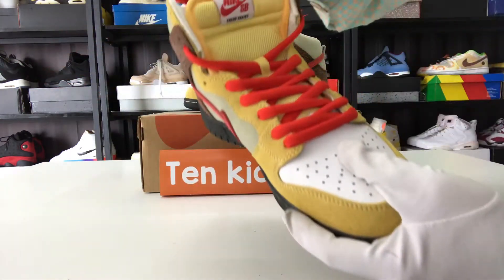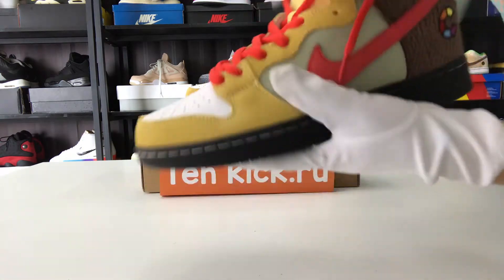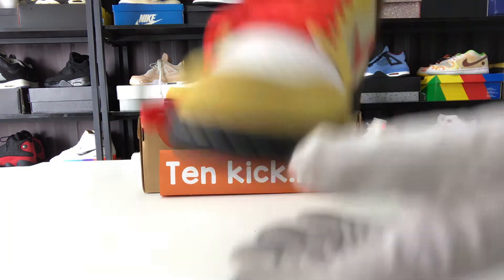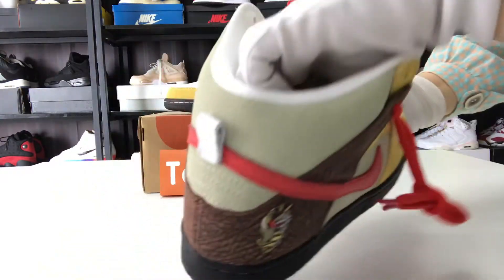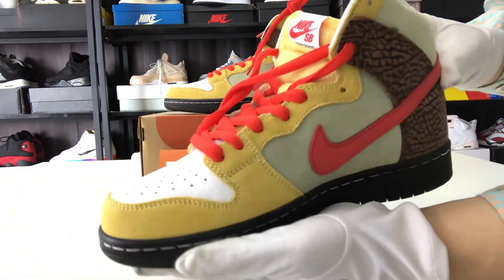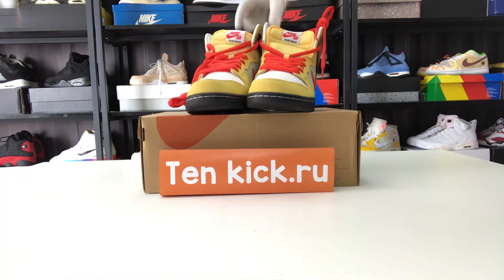Like the shoelaces, be sure. Okay, another one — the other shoe is like this. The mark is cute, you can see it's very cool. We have high quality.